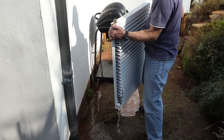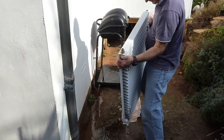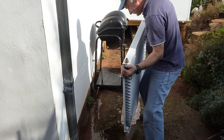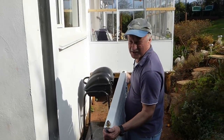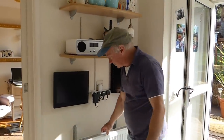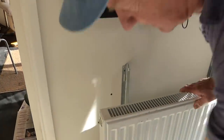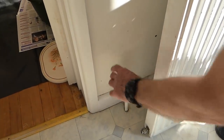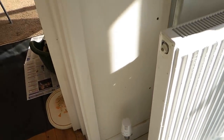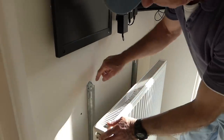Once you're happy all the sludge is out, you can lift it back in. If it's a big double radiator you might need a hand — don't try and do it on your own. We're ready to take it back indoors and mount it back on the brackets. If your pipes are a little bit tight on those end stalks, you can get someone to push them back a bit to make it easier to drop the radiator on.